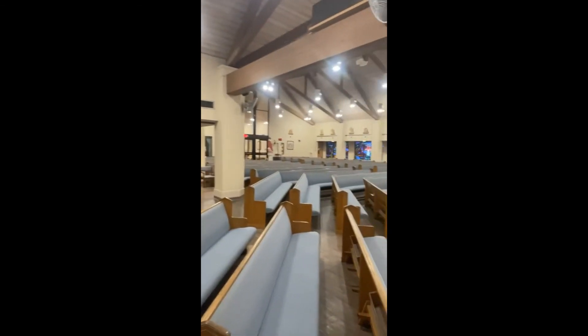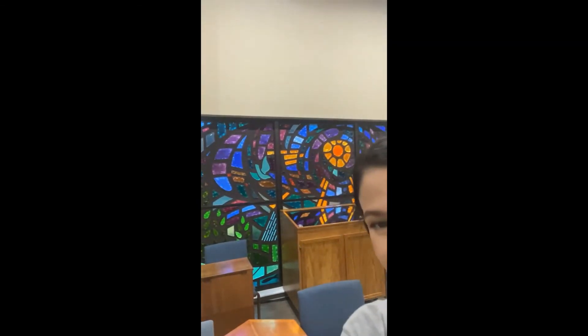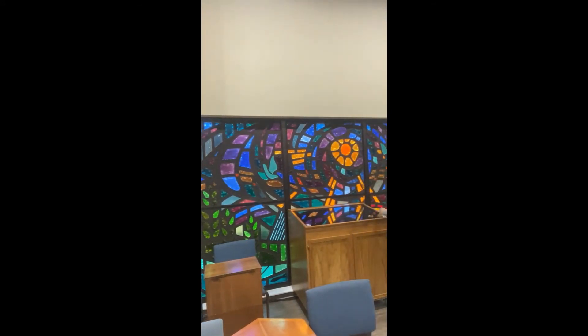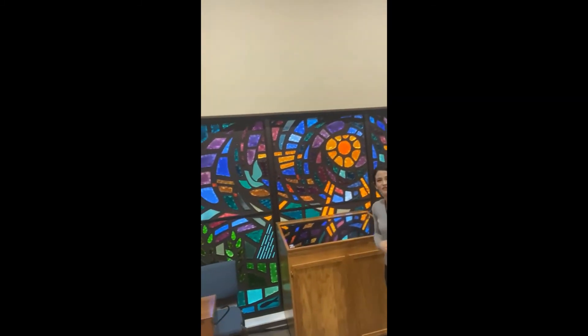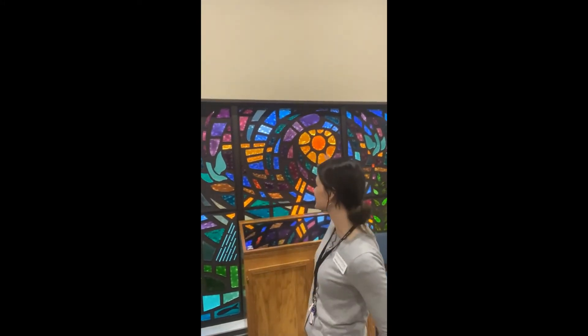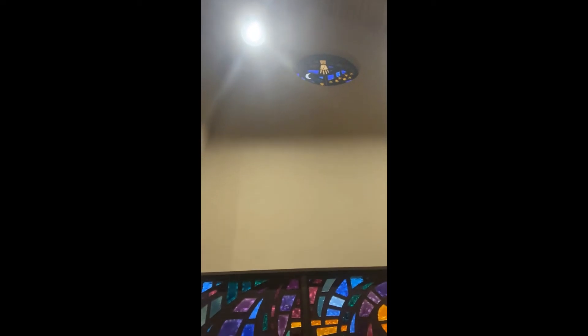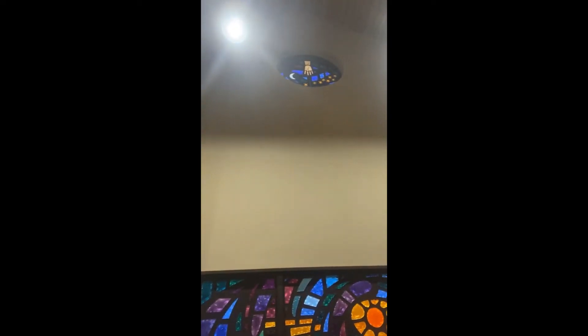This one's Matthew. The others are on the other side of the church. Now this window is called the window of creation. We have from Genesis 1 when God creates the waters, the skies, the sun, and the earth. If you look up to the top, you see a symbol of God's hand creating the universe and the stars.